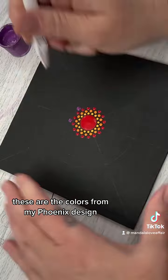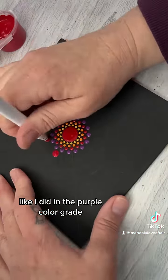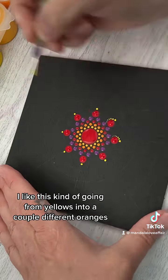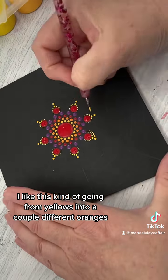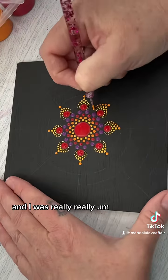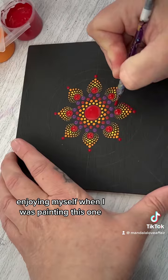These are the colors from my Phoenix design. Instead of going like I did in the purple color grade — from a lighter version of a color to a darker version — I like this kind of going from yellows into a couple different oranges and into reds and purples, like fire.